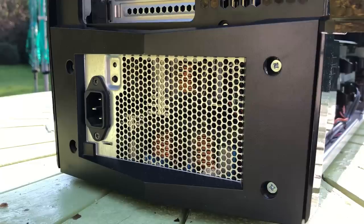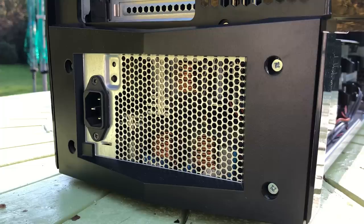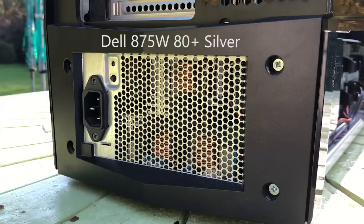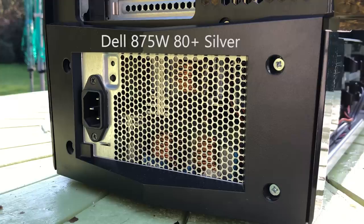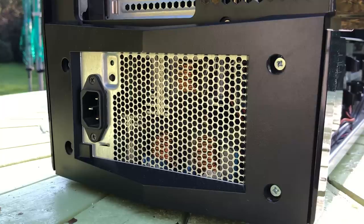The first concern was put to rest immediately when I discovered that the PSU was an 875W 80PLUS silver unit with enough power connectors to run any card, modern or otherwise. You could probably power a street with this thing. It's a custom size, but there was no need to consider replacements as it still worked just fine.